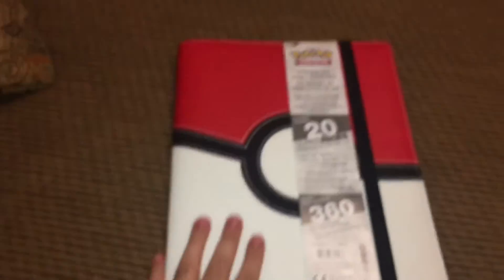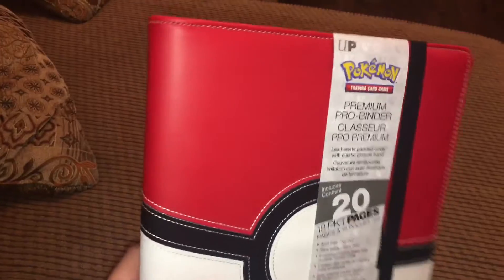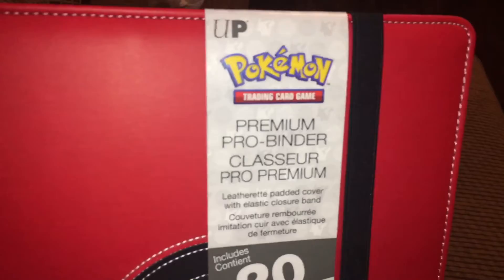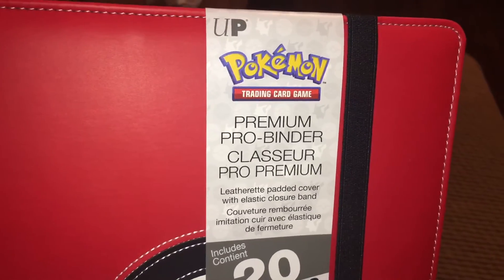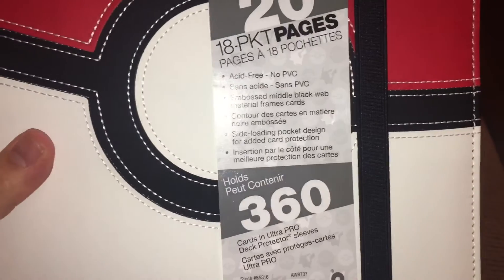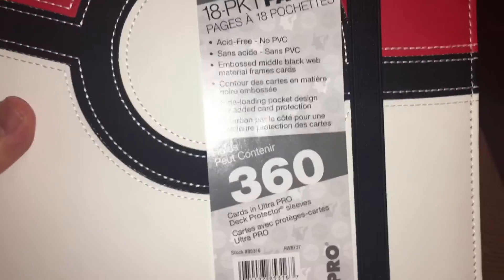Check that out — Pokémon Trading Card Game. It's got a really nice feel to it, it doesn't feel cheap at all. This is the Pokémon Premium Pro Binder.